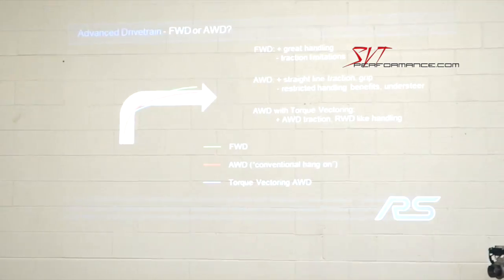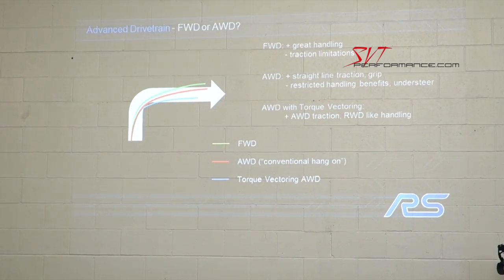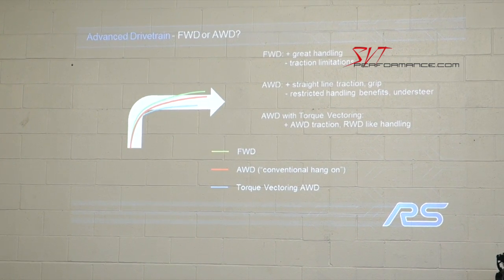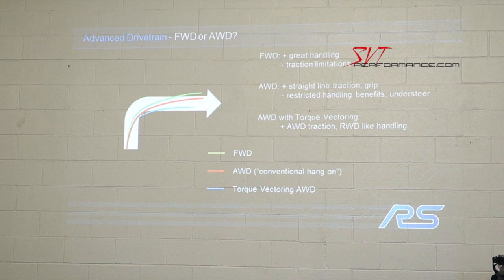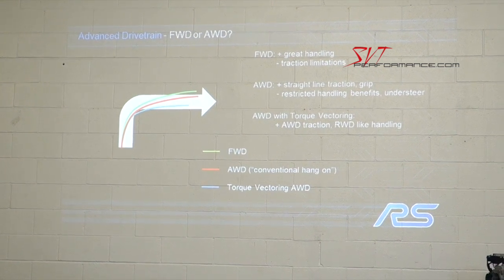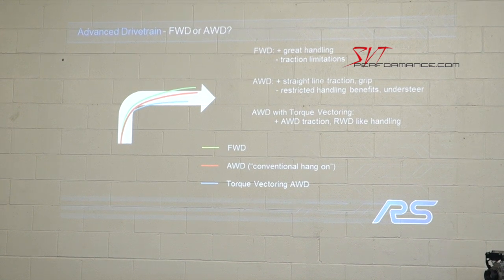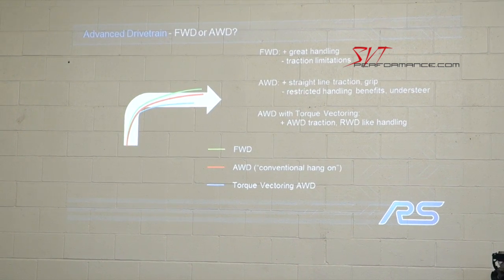To really get the performance we wanted on the RS — to be able to ground the torque the vehicle delivers and create the handling characteristics we wanted — the torque vectoring system was the answer. Front-wheel drive showed more understeer, conventional AWD improved on that, but the torque vectoring system gave us some pretty impressive path-following capability.